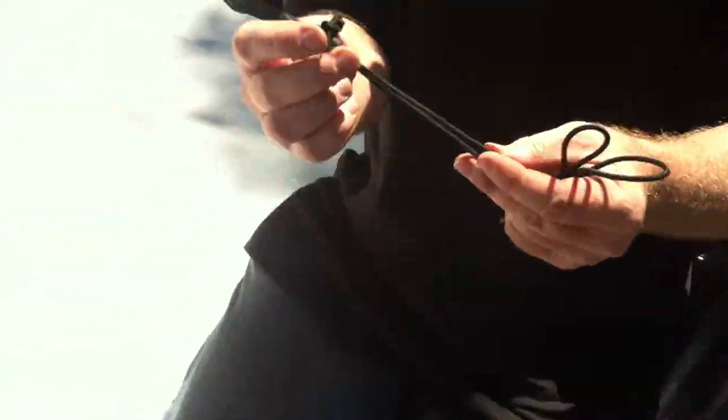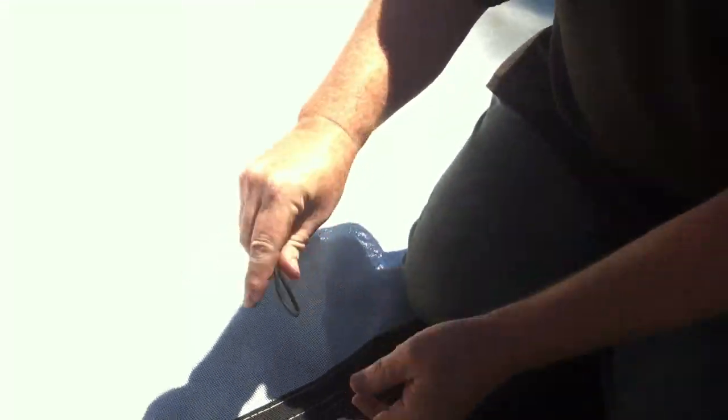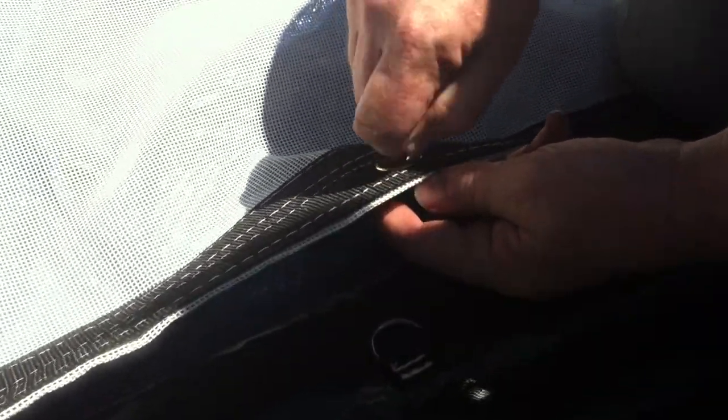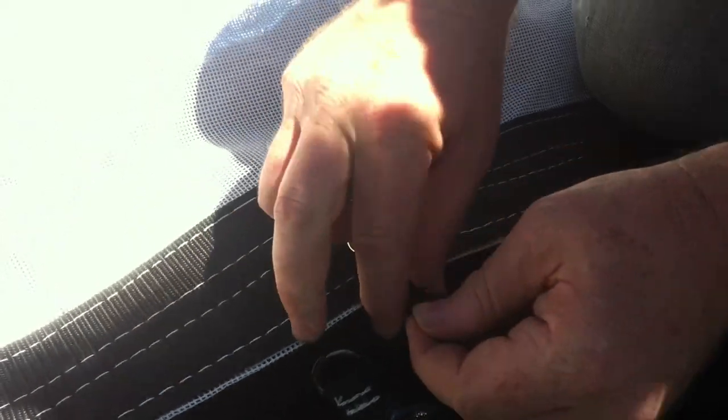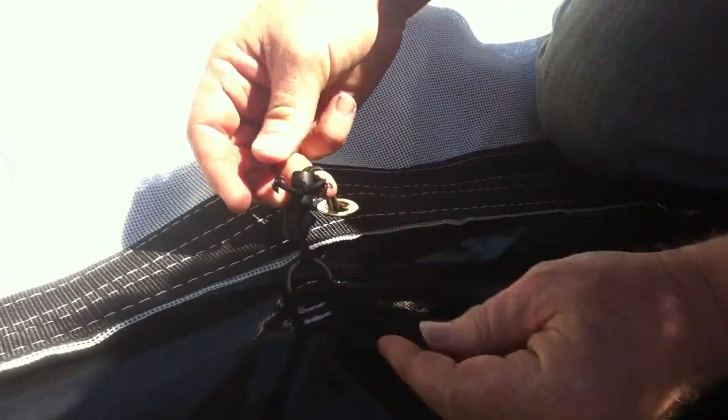If you look at the bungees here, it's a real simple process. We make the custom bungees to the exact size you need. All you do is put the bungees through the grommet right here, you go through the D-ring, and there's a little bump there, and it just kind of snaps into place and holds it, and that's all you need to do.